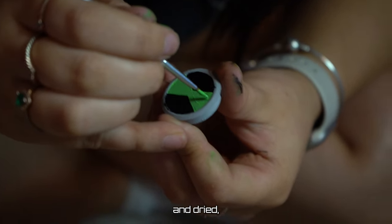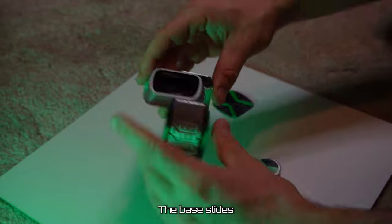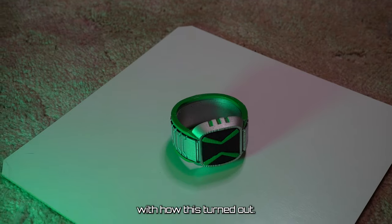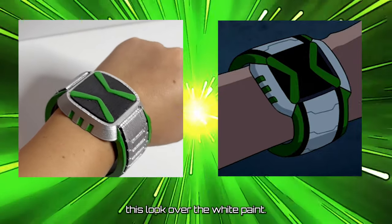Once everything had been painted and dried, we covered it with a quick coat of gloss and it was now time to assemble it. The base slides in perfectly to the strap and the dial on the face plate fit into their slots perfectly. I'm super stoked with how this turned out — I honestly did not expect the chrome to work as well as it did, and I honestly prefer this look over the white paint.